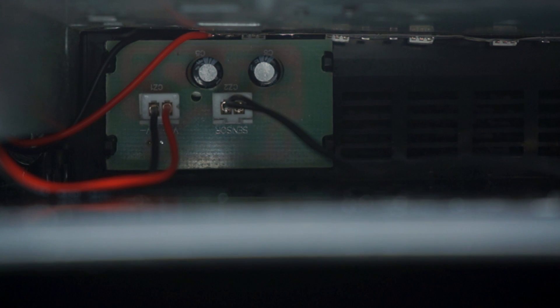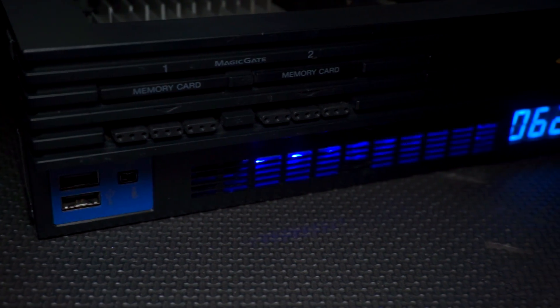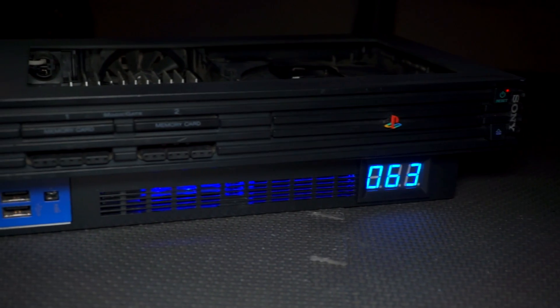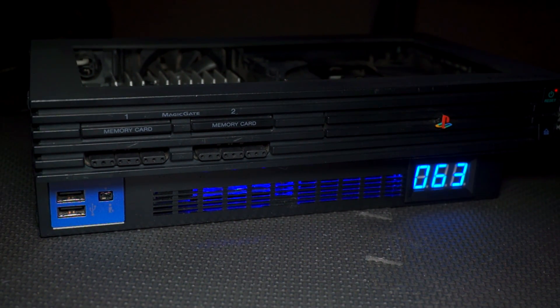I may go in later and trim the LED strip if it becomes a problem, but I don't think it will be. So that's that — after putting it all back together, turn on your console and admire your hard work. This is still a work in progress so keep an eye out for more PS2 mods and the eventual showcase video. I just painted it today so it will be coming out soon.